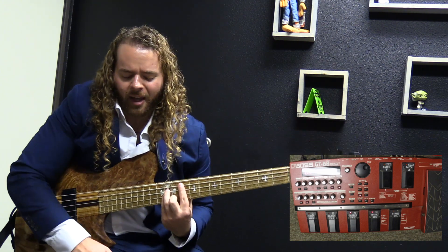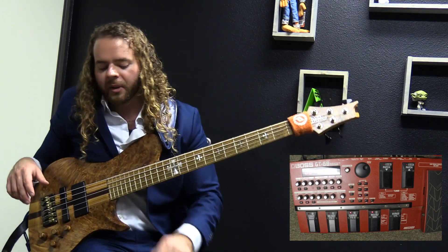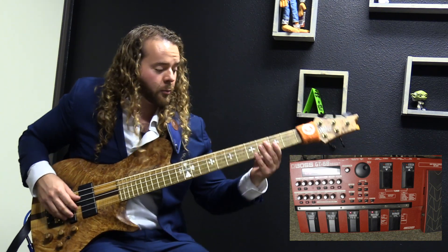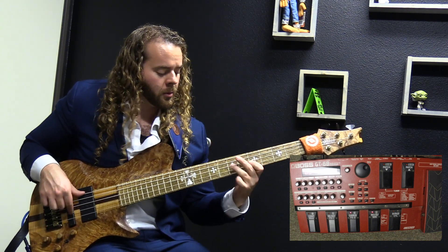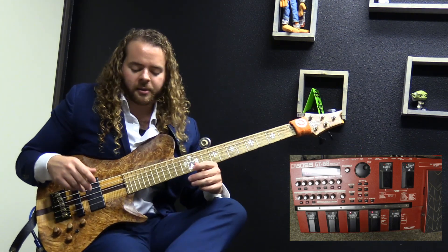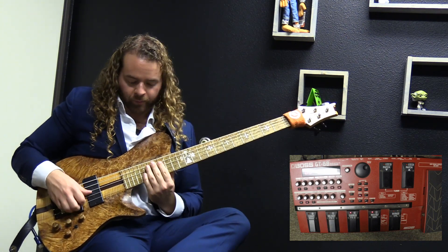Ridiculously nice chorus. It started out as a preset and then I learned how to dive in and really adjust the kind of mid boost I wanted and actually adjust how much the chorus oscillated. I luckily saved it years ago and I really love this setting where it's nice to do harmonics — the low notes don't overpower the harmonics. It's really clean, it's got a nice, pretty sound.